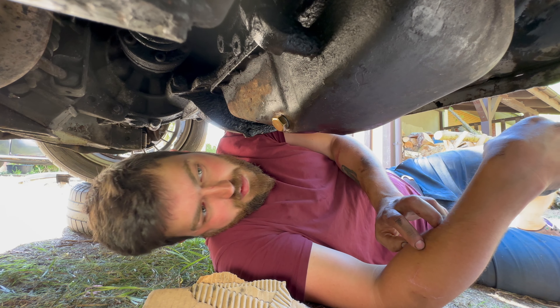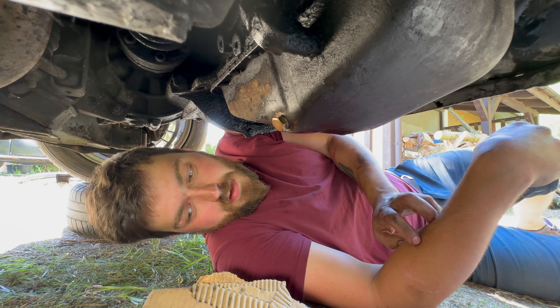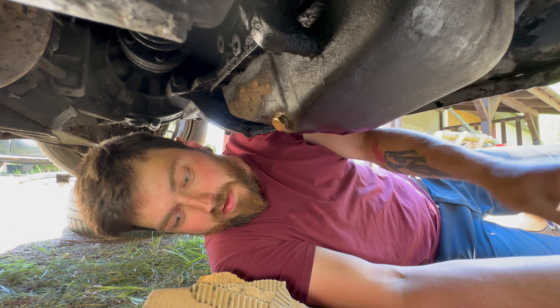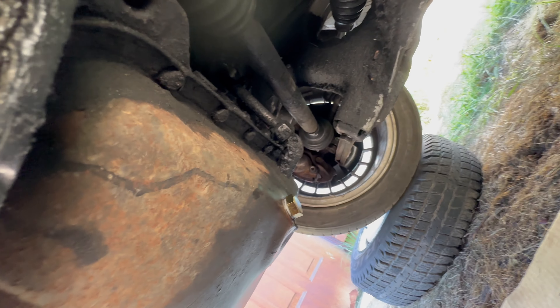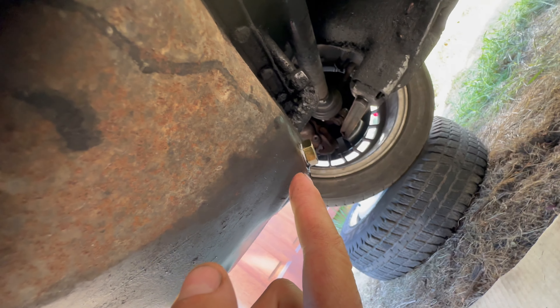It looks like it's perfect. Okay, so now it's time to get the oil pan out. Holy crap, it works! It's not tightened yet so it's still leaking, but it's in the thread — looks amazing. It's even the right angle, so I'm super happy about that.